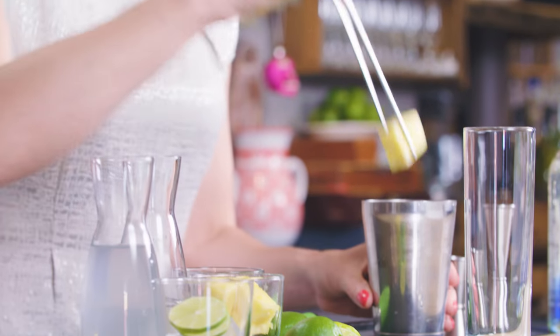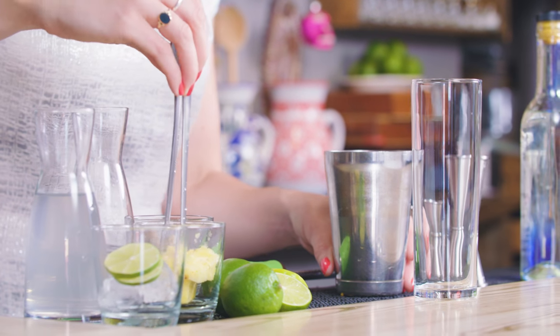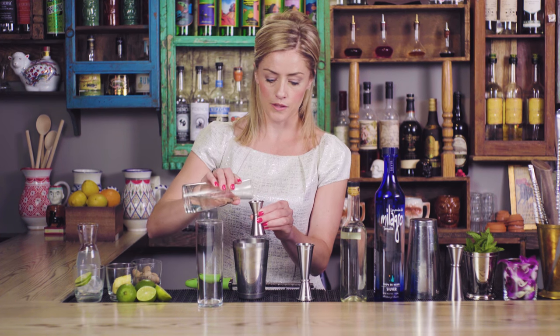This is a cocktail using Milagro silver tequila and a little bit of Bianco vermouth, but I'm gonna start with about four or five pieces of pineapple in the bottom of the tin here. You could juice the pineapple fresh — it works just as well — and then pour in about a three-quarter ounce, and I'm just gonna add a dash, like a quarter ounce, of simple syrup.